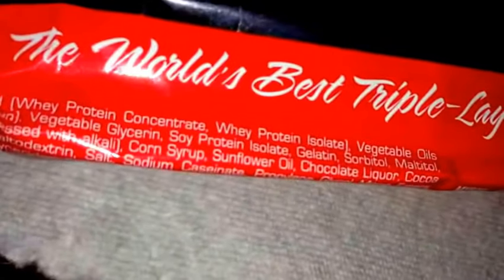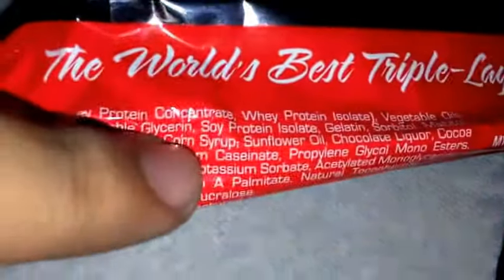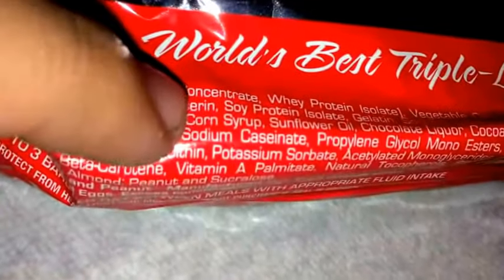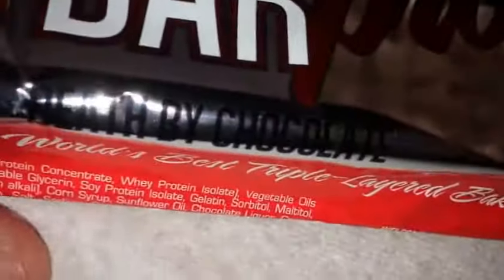30 grams of protein right there. A little bit of calcium, iron, some potassium. The protein blend is whey protein concentrate followed by whey protein isolate — good sources. There's also soy protein isolate and some sodium caseinate, so some good protein sources inside this, and it mainly consists of whey, which is a good protein source.